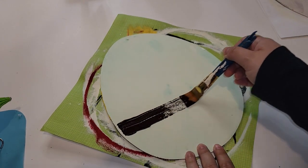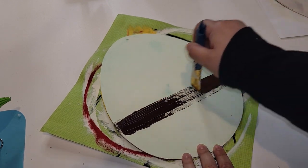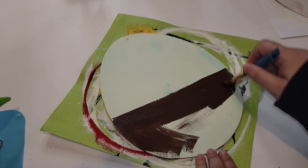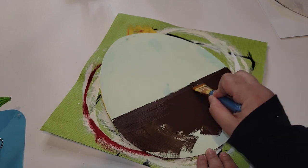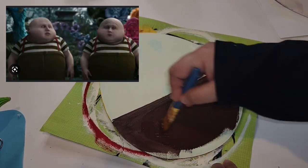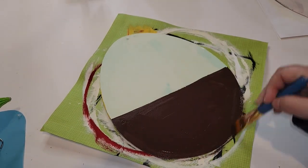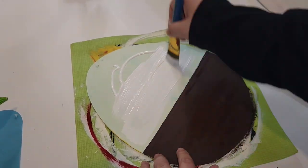I first added a quick coat of my Sheepskin Folk Art Home Decor chalk paint, and now I'm going in with my Java color in the same Folk Art Home Decor chalk paint for their pants. In the movie, their pants kind of have this brownish-greenish hue, so I just went in with my brown first. These eggs were painted previously and I had to add another coat of white acrylic paint on top because some of that paint below was showing through.